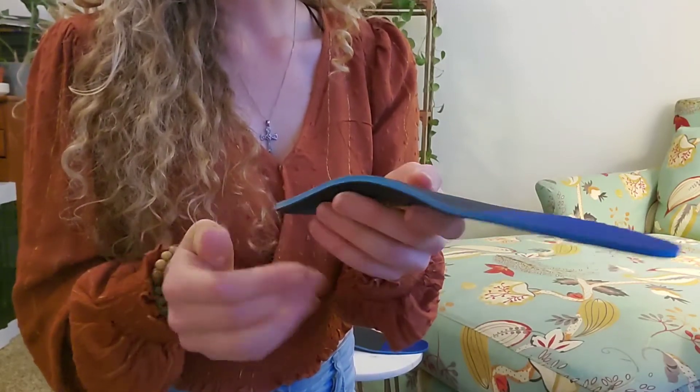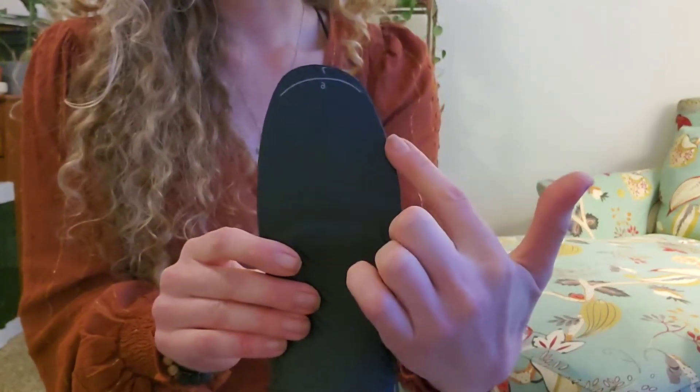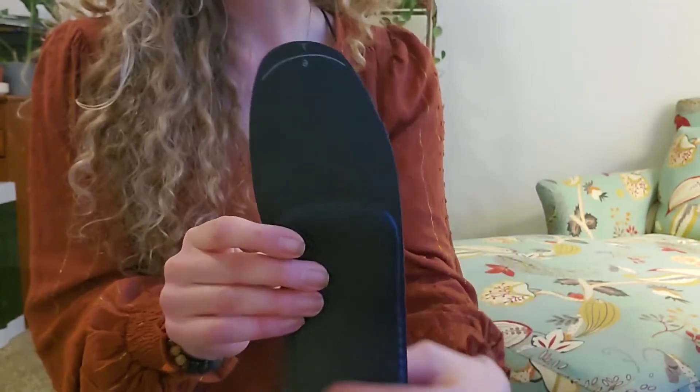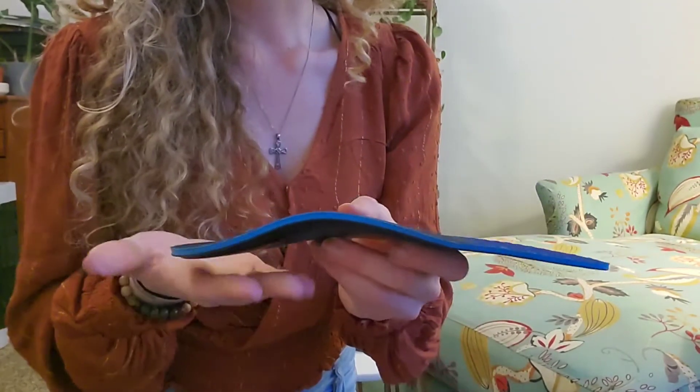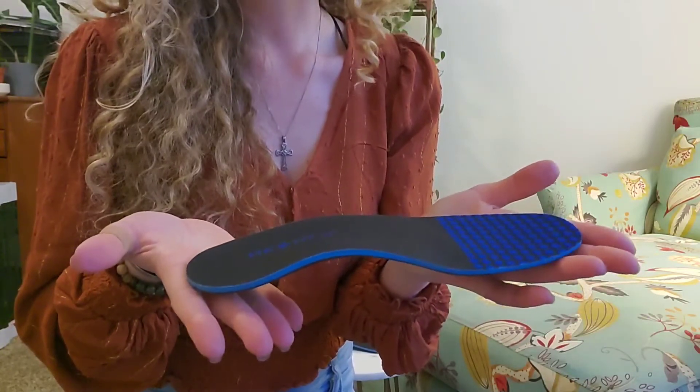It's going to be breathable. What I really liked about this too is that, if you can see right here, it has a customizable fit so you can cut it down to your shoe. They're going to be moisture wicking, they're going to be breathable, so no more stinky feet.